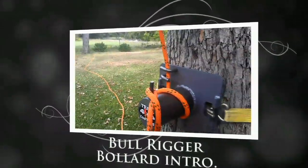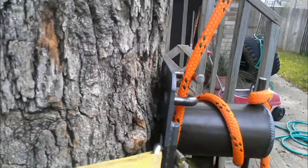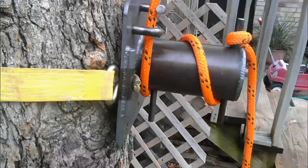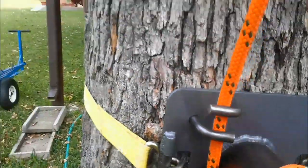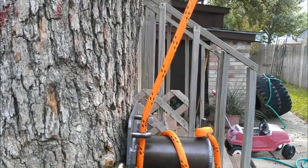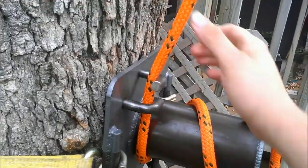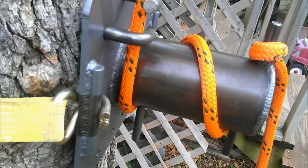We got the bull rigger bollard set up here on an old oak tree. It's set up flush against the trunk — there's a little gap but the base of the bollard is directly up against the tree, and it's really solid. We got the rope coming out at quite a bit of an angle going through the fair leads. The rope can go side to side and it's not going to come out. There's another fair lead down here which keeps the rope in order.